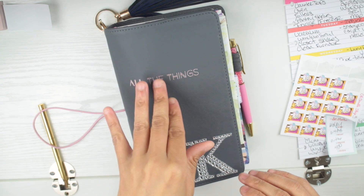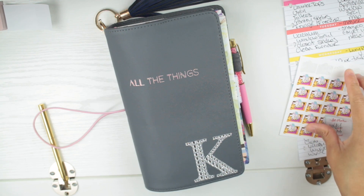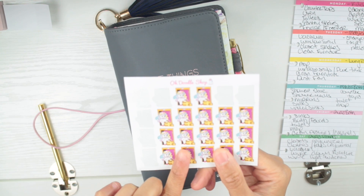If you haven't seen my TN setup video, watch that. So first off, I'm going to tell you what stickers we're going to use. These are from O'Doodle Shop.